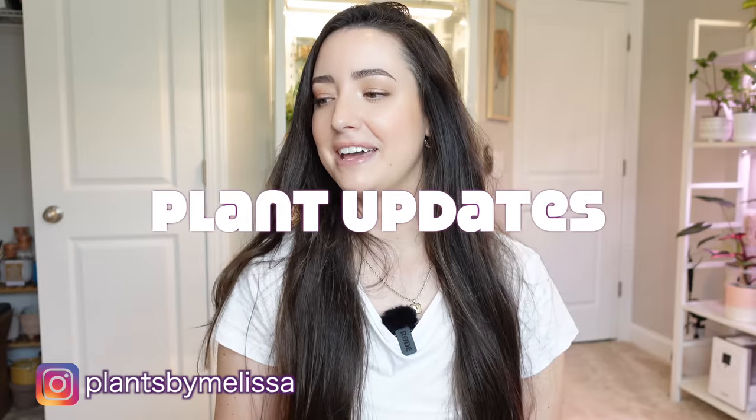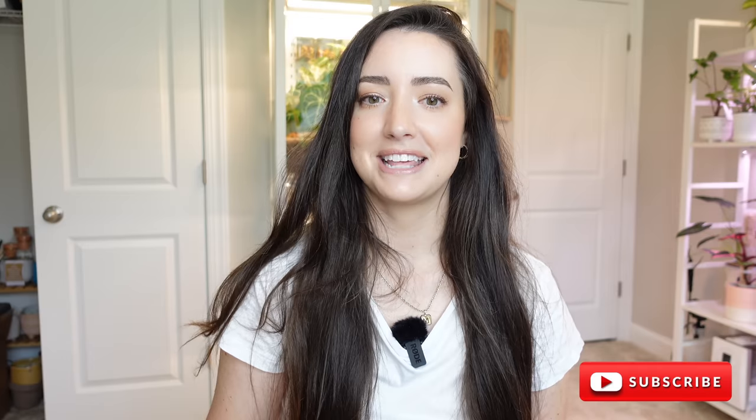For today's video, I thought it would be a really fun idea to do some plant updates with you guys. I've been on YouTube for nine months and I will run through videos I've done on my channel — any plants that I have repotted or talked about — and show you where they're at now and how they're doing. They could either be doing good or bad. So let's start with number one: my Monstera Thai Constellation.